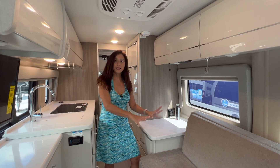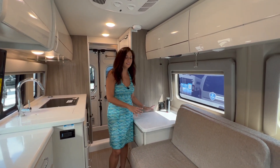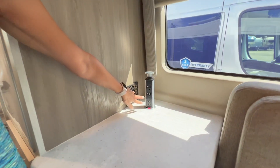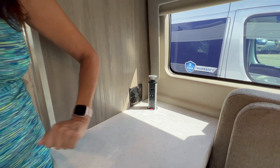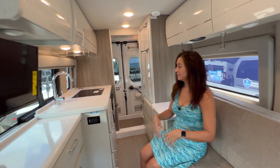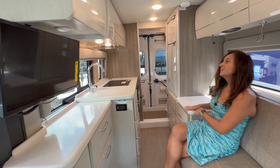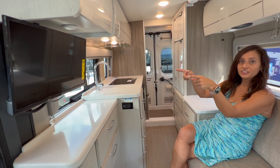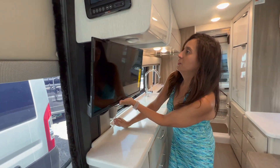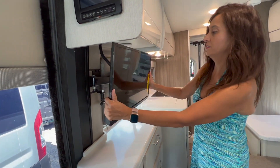When the bed is pulled out, the adjacent area makes a great nightstand with two 110 outlets and two USB ports — perfect for charging your phone at night. When it's in the sofa position, it makes a great side table. The TV is directly across and it swivels out with good viewing angles.